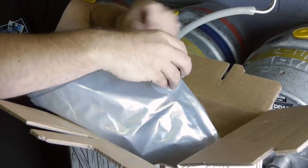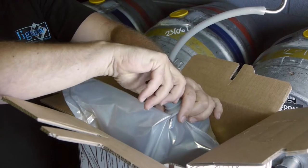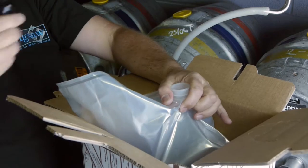Place the bag inside a part made up box, taping the bottom and leaving the top open. Give the tap a sharp tug and place it in the sterilising solution.